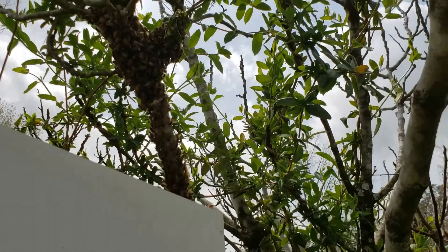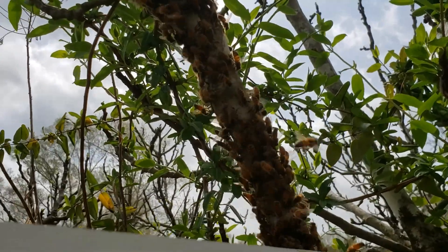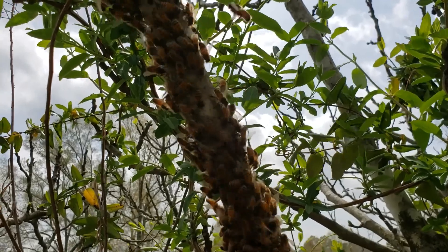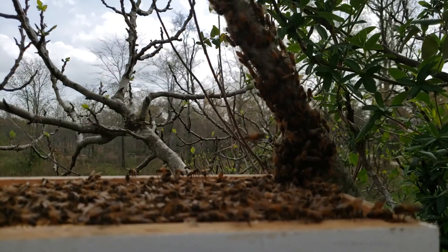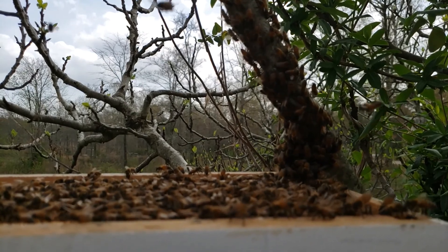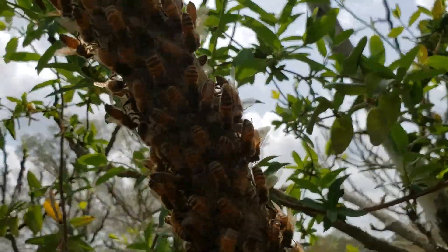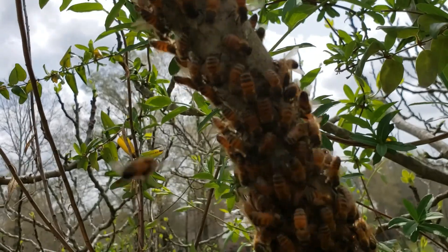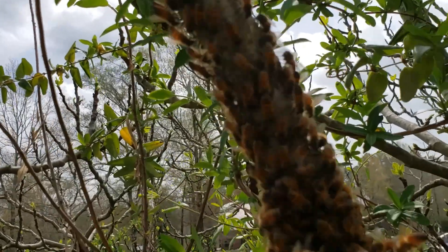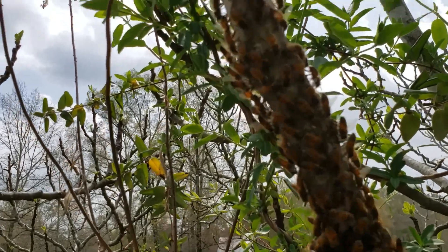We just got through grabbing a couple of handfuls of bees off the limb and laid them on the box. I just gave them a little shake, and as you can see they're steadily walking down that limb because the bees on top are fanning the pheromone, letting them know this is where they need to be. See how they're headed toward the box — we're 100% certain we've got the queen down in that box. I've got three frames of old brood comb in there and two empty frames on the sides. That's how we do it over here at Lonely Pine Bee Farm.